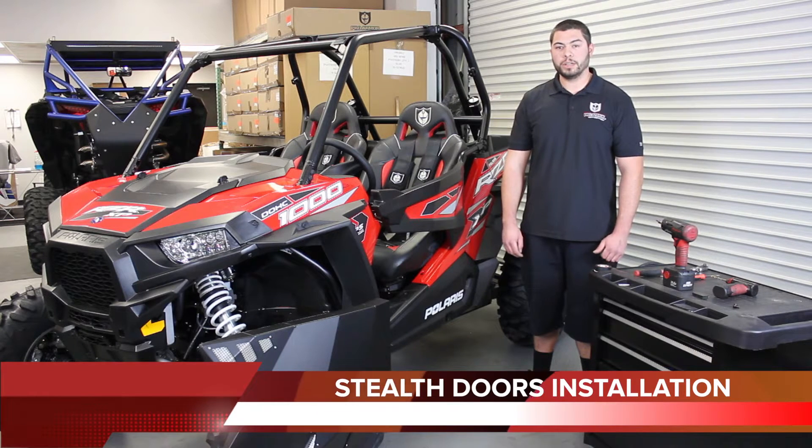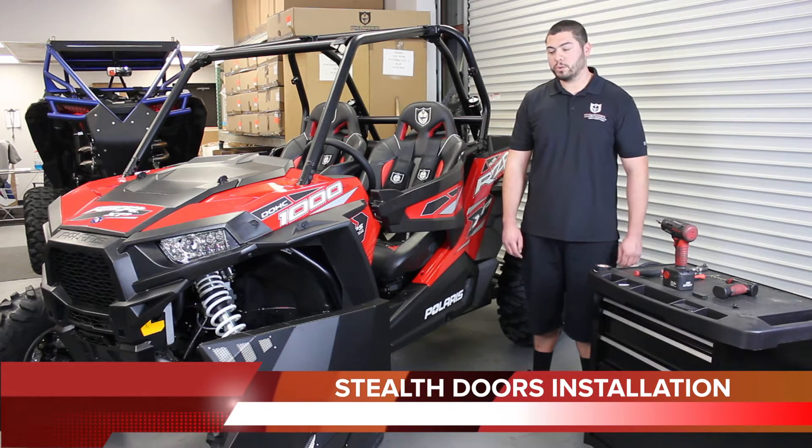Hey, this is Brian with ProArmor. Today we're going to be doing an install on our Stealth doors on a 2015 XP1000.